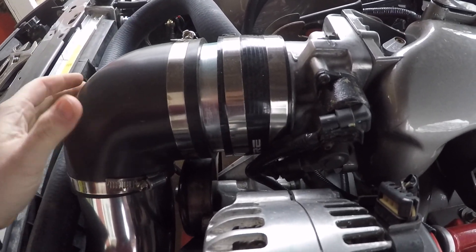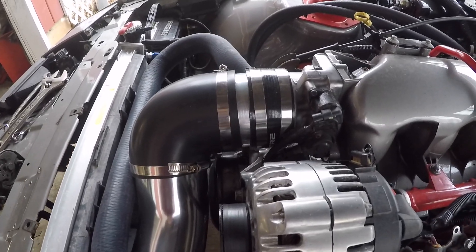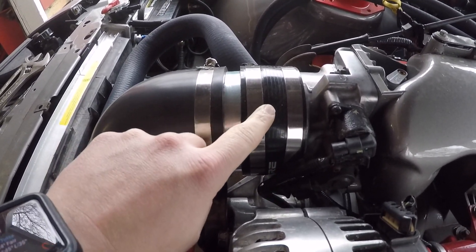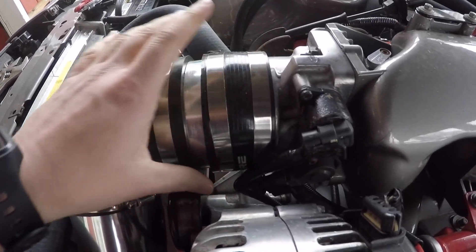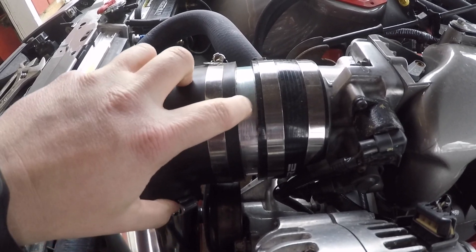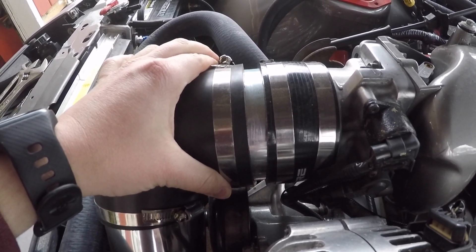There are a couple different ways to do this — you could get a longer tube — but I was just trying to get the car on the road since I just got new tires. So I cut off about two inches, went and got this coupler for about $15, put it on there, and then attached the elbow onto that piece of pipe.